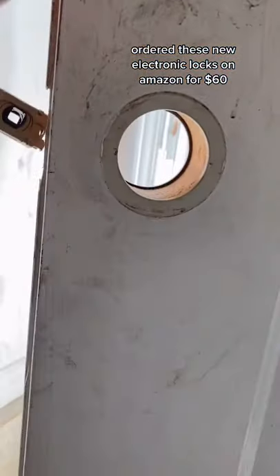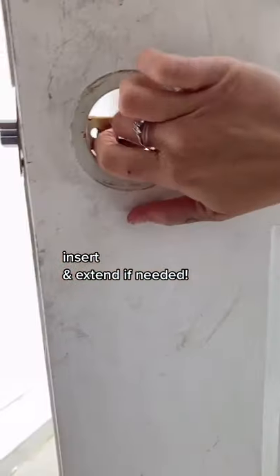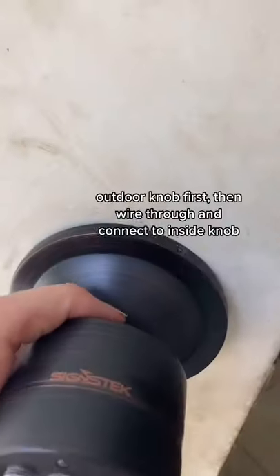I found these new locks on Amazon for $60, which is just a fraction of the cost I had to pay to get back in my house. However, when you do buy online, make sure you match up the measurements so that this part here is long enough.